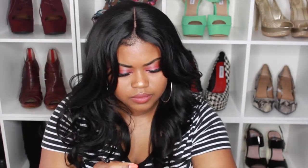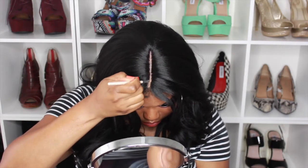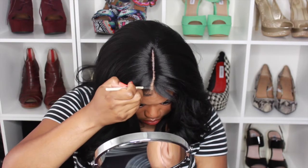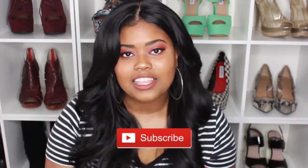Hey you guys, it's Faith on 93 and thank you all for tuning back into my channel. If you are new to my channel, go ahead and hit that subscribe button down below and hit that notification bell to make sure that you stay up to date with all of my videos.